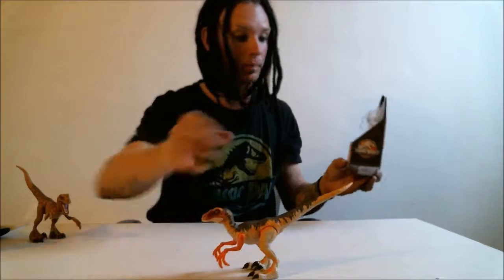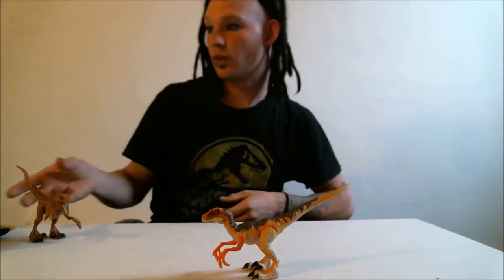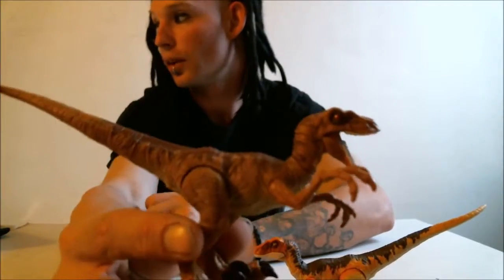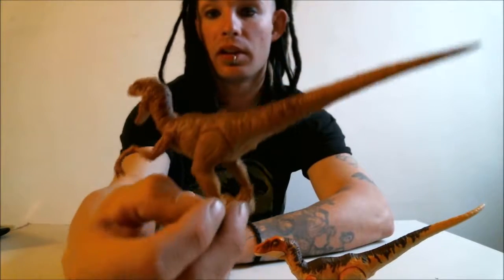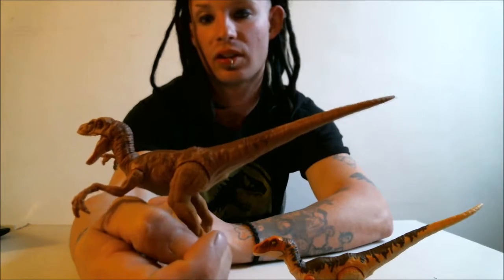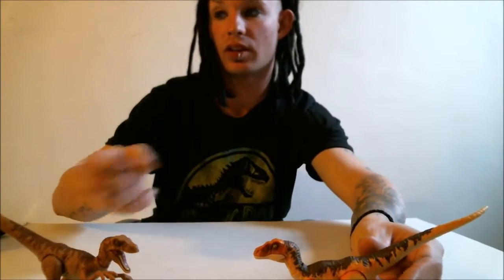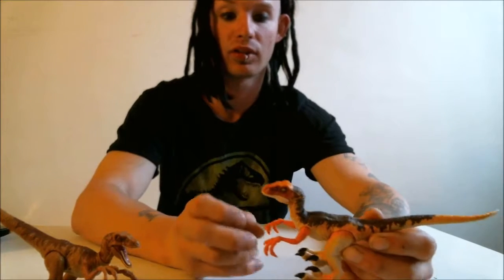That was the easiest unboxing. As you can see in the back here, I have the same Raptor pretty much — different paint job. This one came in a five-or-so piece collection set that you can buy. There's also a collection set with the Dr. Graham figure and the Raptor and all the rest of the collection.